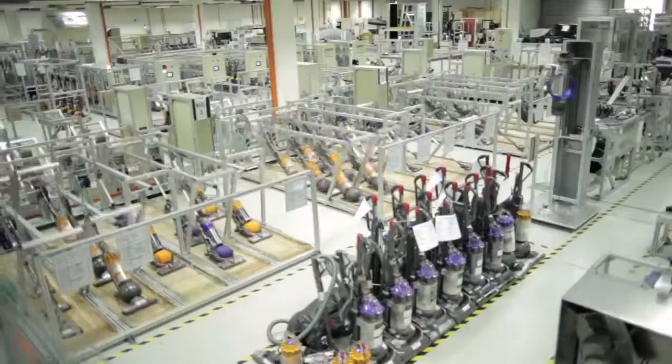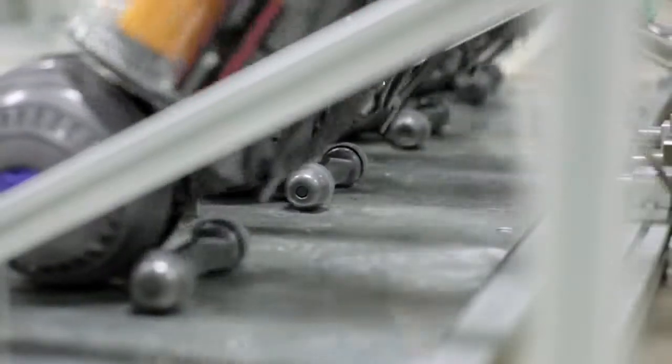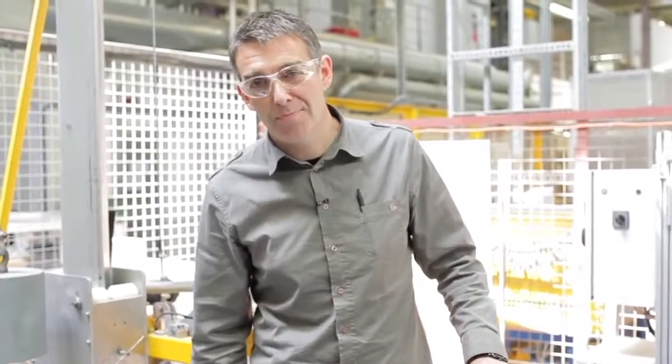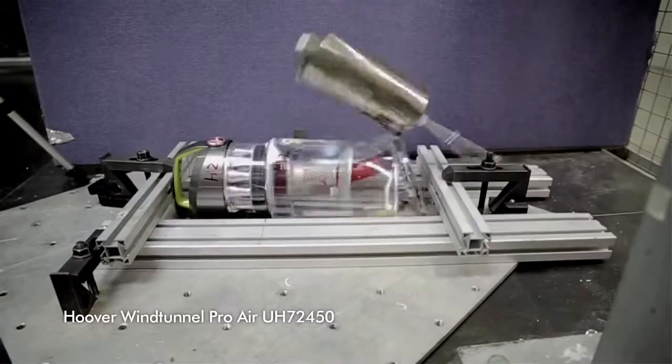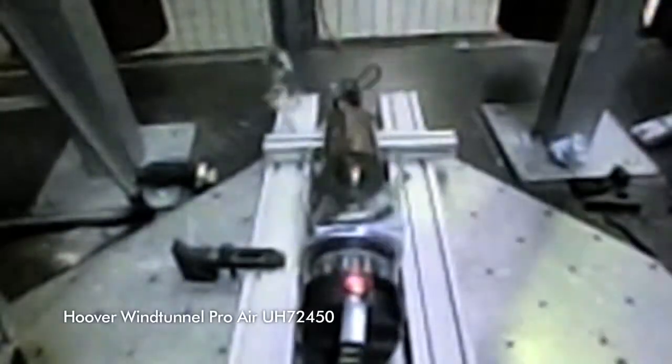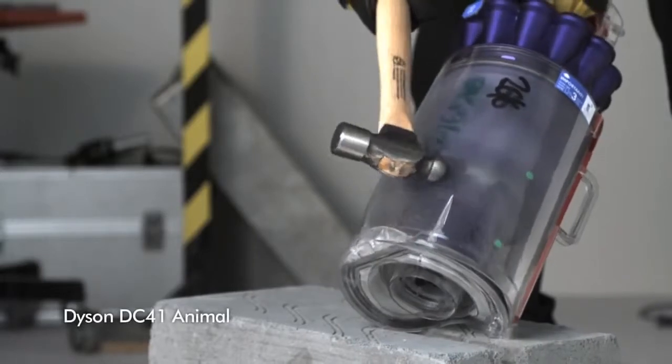As well as designing a machine to perform really well, we have to make sure it's really robust and durable. To do that we do a lot of mechanical testing — actuating and bashing and trying to break every single part of the machine to make sure it can withstand the rigours of ten years of use in someone's home. So it's a bit of a harsh test but it makes a point. The polycarbonate material we make our bins out of is so tough it's used for riot shields.